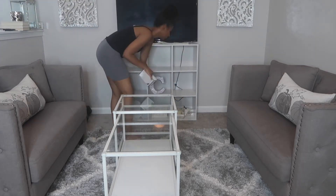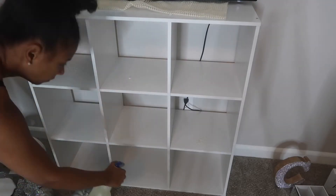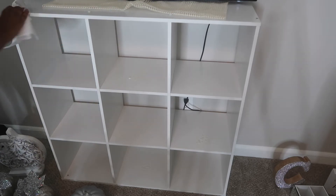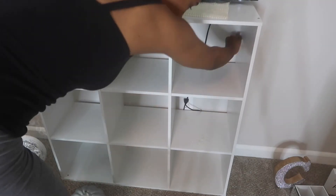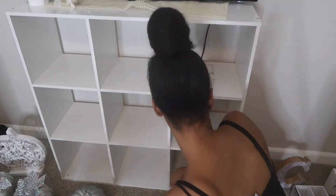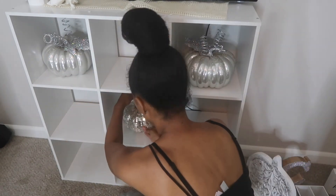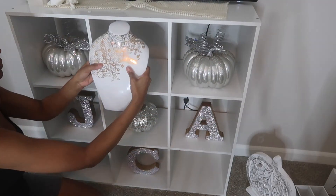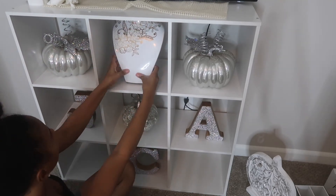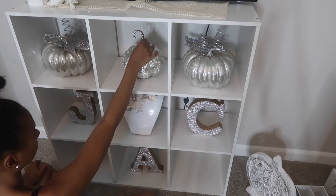For the TV stand I'm removing everything from out of there and going to clean out the cubicles. I had the glam theme downstairs last year, so since I already had this pumpkin decor I decided to reuse it and put all the decor upstairs now. This is all stuff I picked up last year from Marshall's, TJ Maxx, Burlington, Hobby Lobby — just numerous places. So I'm just figuring out how I want to place all the pumpkins and fillers into these cubicles.